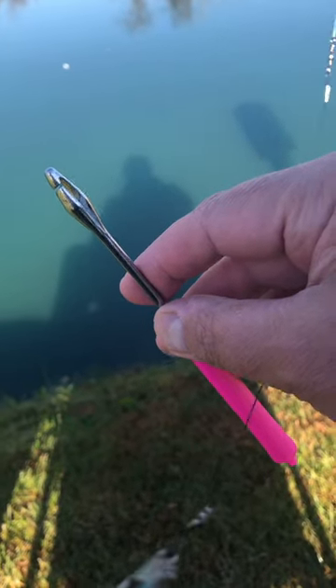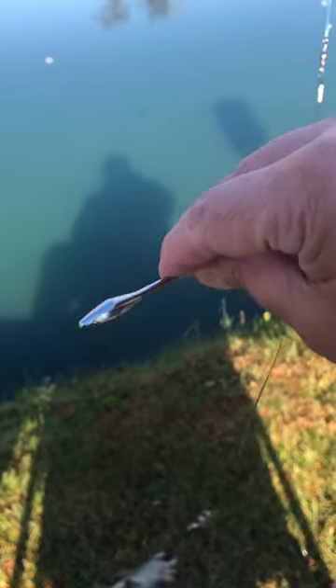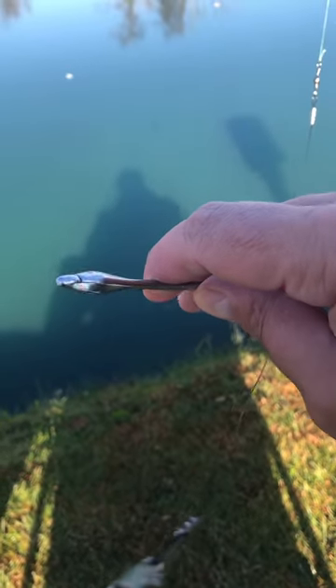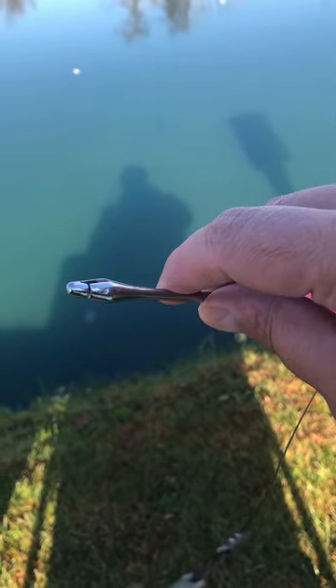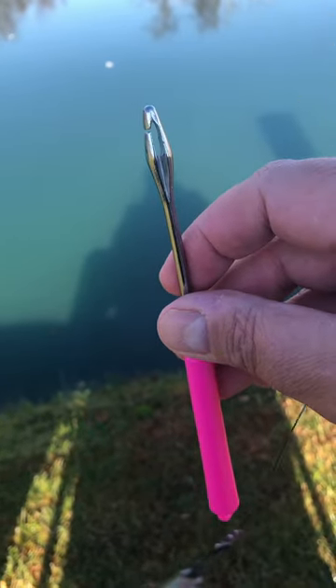Today's tip is to use a hook extractor. You see the little opening there at the top that goes on your line, and you just feed it down towards where the hook is, and this gently extracts the hook real easily. No fooling around with your fingers anymore. You should get one of these — it works really great.